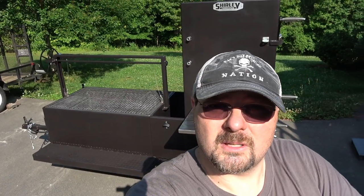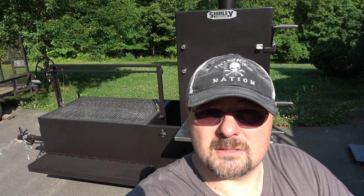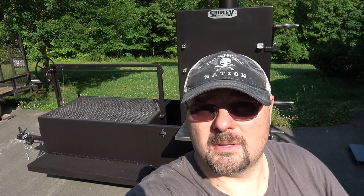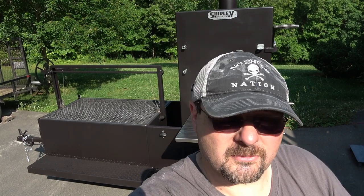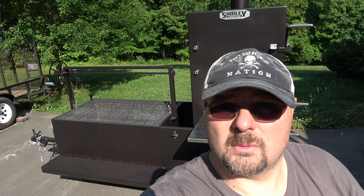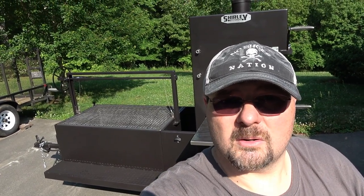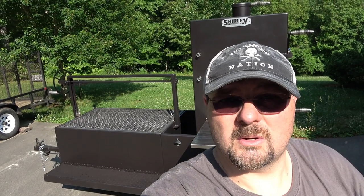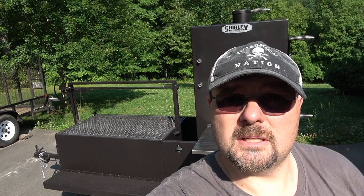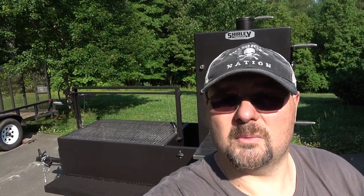Hey, and today we're going to give you a brand new look at a Shirley Fabrication Santa Maria and a vertical smoker. It's the first time that the Shirley Fabrication crew has put a vertical smoker on a trailer, and also we're adding this Santa Maria on it as well. I used to have a 30 by 70 versatile smoker — it was an awesome smoker. I'm excited about this though because we're downsizing a little bit, and this thing is still a beast.